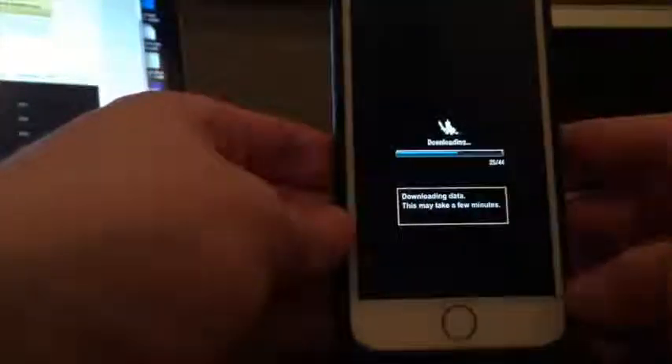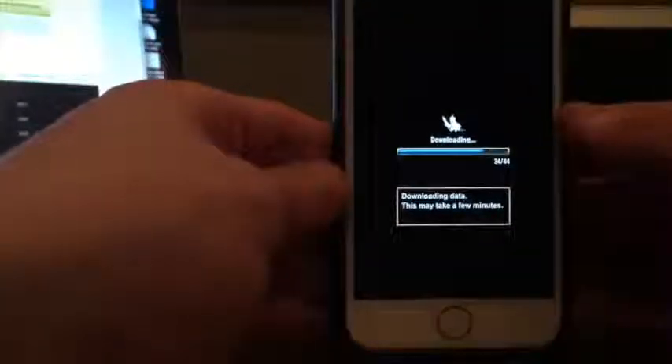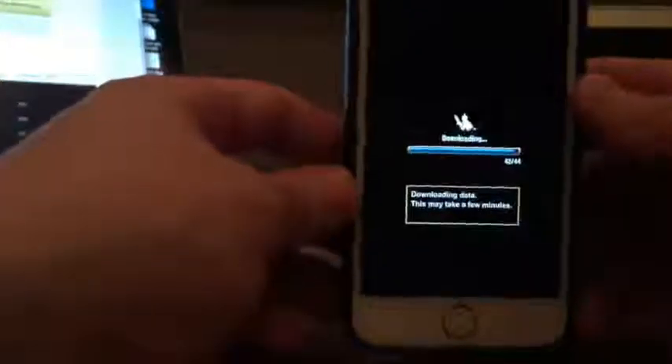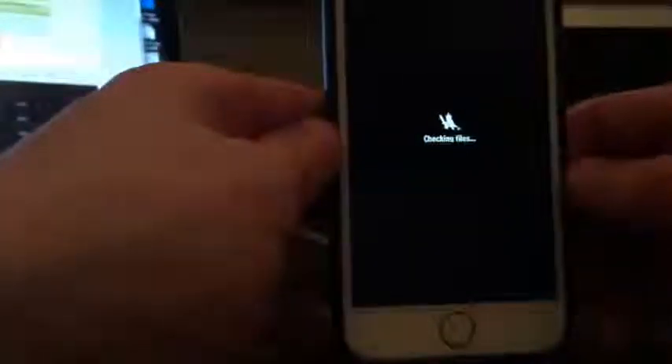Basically, you need to be running this application for approximately five minutes or so, and after that I'll show you what to do next. Keep the app open and play with it a little bit — it's all part of the install process. It takes approximately five minutes for Cydia to install once you launch the game for the first time.